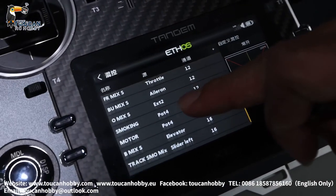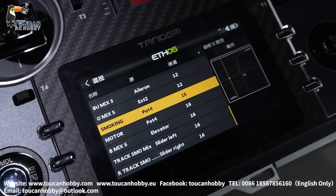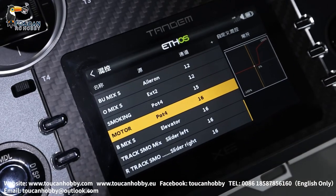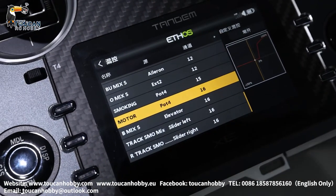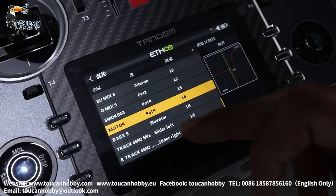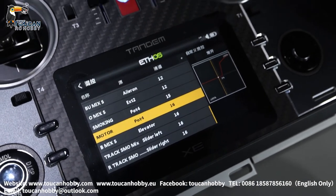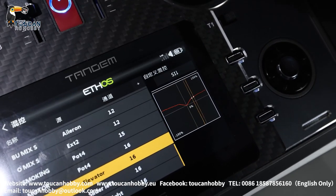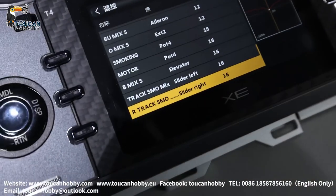Checking the smoking system: the heating unit is controlled by port 4. Also the motor is controlled at the same time — two channels both controlled by port 4. There are three more mix settings for smoking. When you move the left and right track, the motor will blow more and more smoke will come. Also for the big arm, when you move it, the motor blows more and more smoke comes. The left track and the right track are also mapped for this.